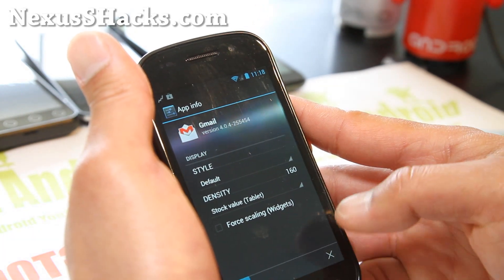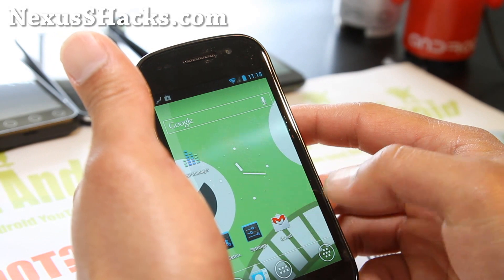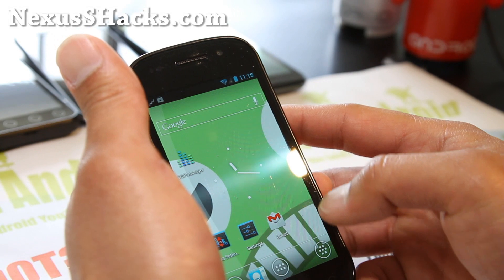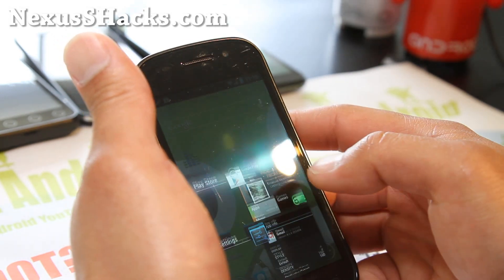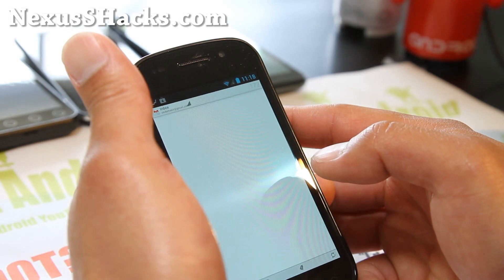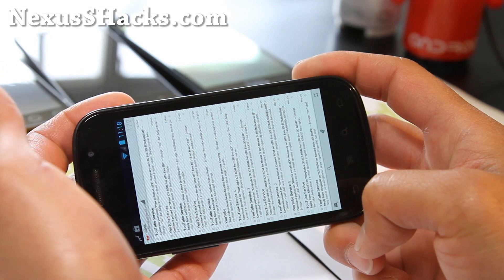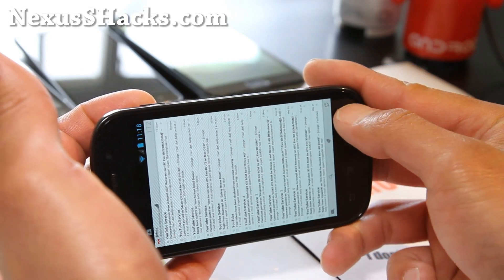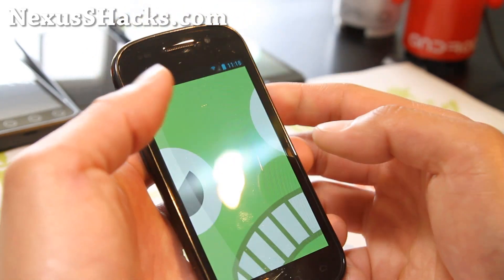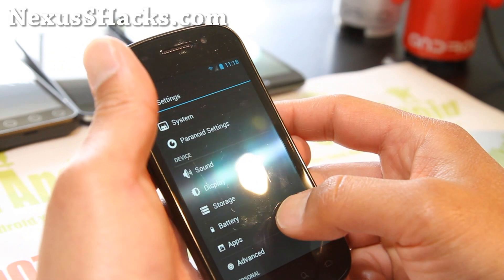Let me open up Gmail again and we should get the tablet mode. Let's try closing Gmail first and then do it. There we go — I've got tablet mode, which is really cool. And you can switch it back in settings. The best part about this is that you can switch per app. Some of the other hybrid ROMs out there don't let you do that.